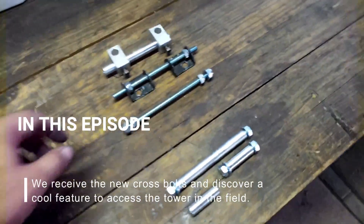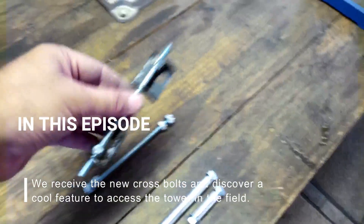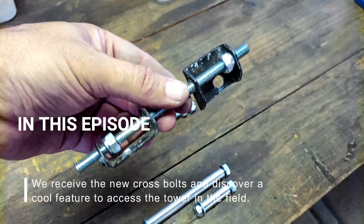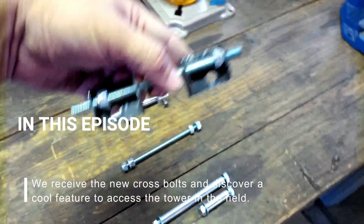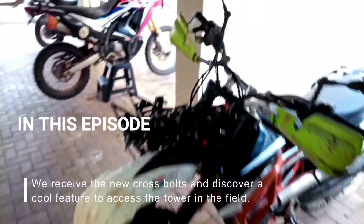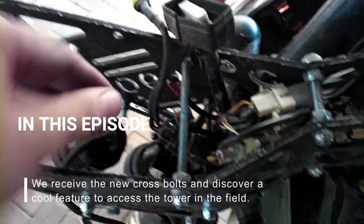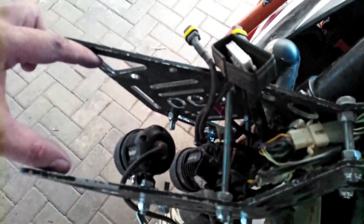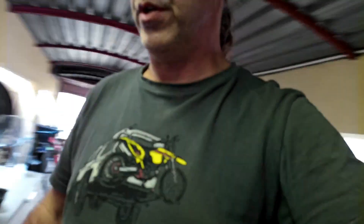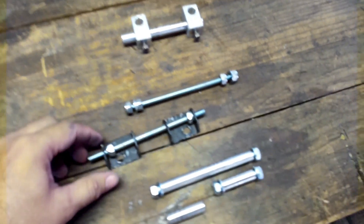Today we are replacing the temporary threaded rod which is used throughout the tower. I used threaded rod as a temporary solution throughout the tower while waiting for the proper bars to arrive, and they have arrived today.